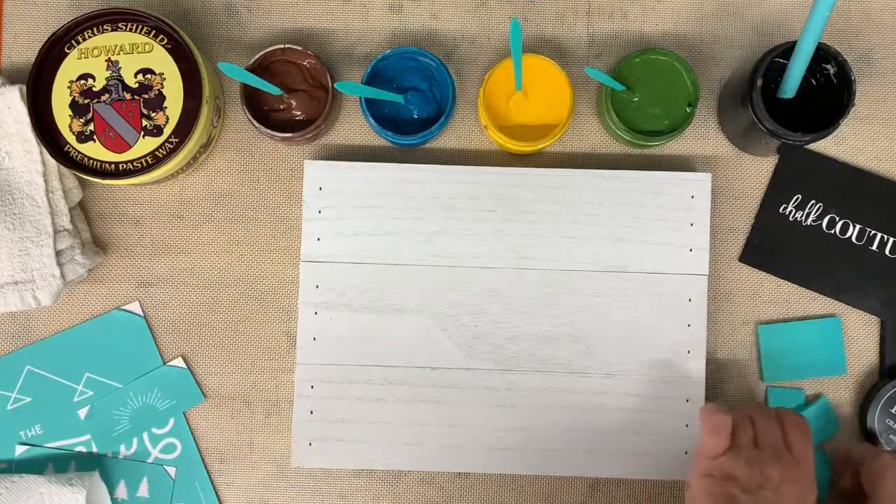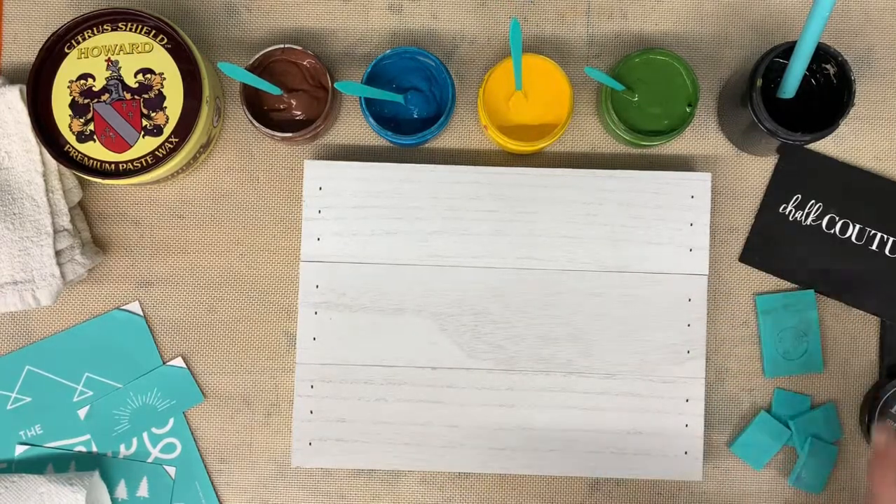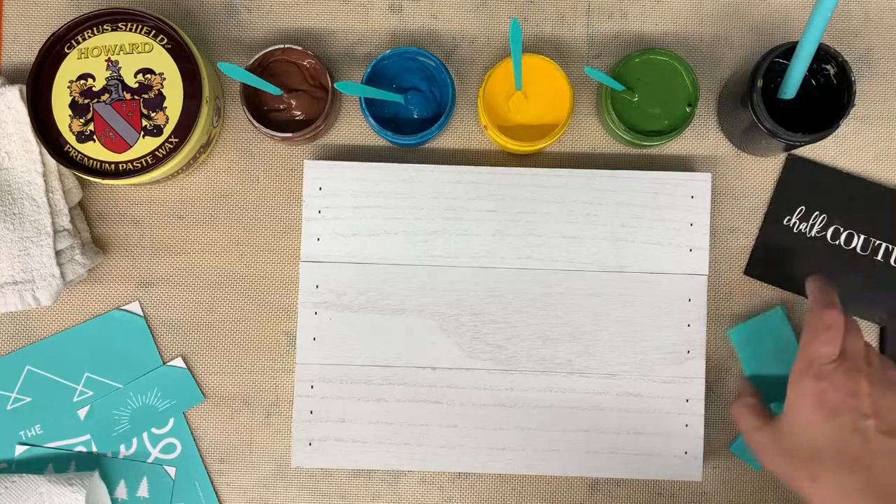Hi guys, it's Darlene from Chalk Couture. It's Sunday night and I thought I would do another quick tutorial before I go to bed.